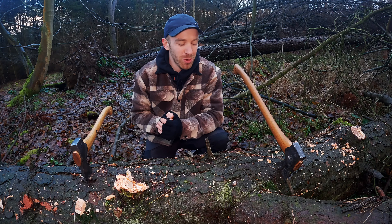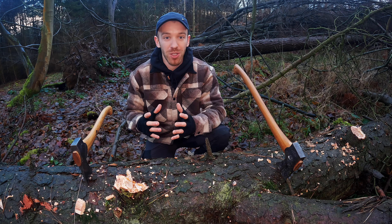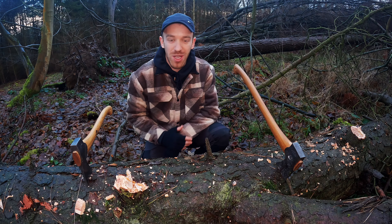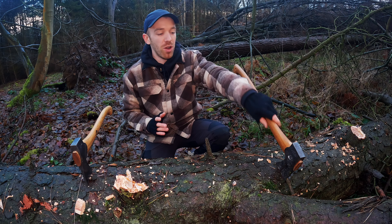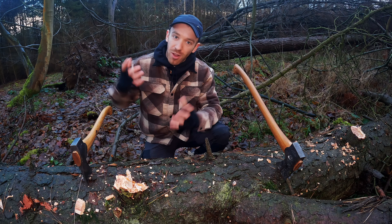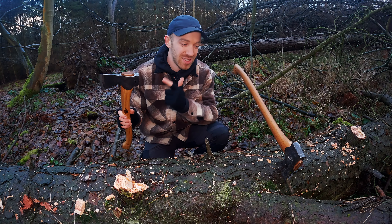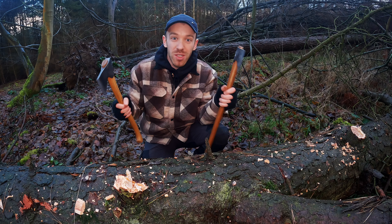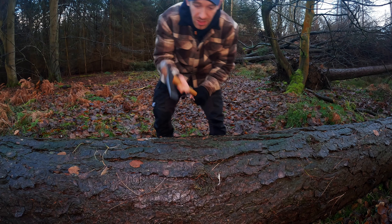Hopefully that demonstration showed you that both axes are very efficient at limbing work. Now, just for fun — and this is completely out of both axes' depth — I'm going to chop straight into a standing pine tree and see how they perform. With the longer handle, even just limbing that tree, you can generate much more power. The Small Forest Axe is still a beast though — I don't want to put anyone off it. But I do prefer the big boy, to be honest. Let's hack into this pine tree — Small Forest Axe first.